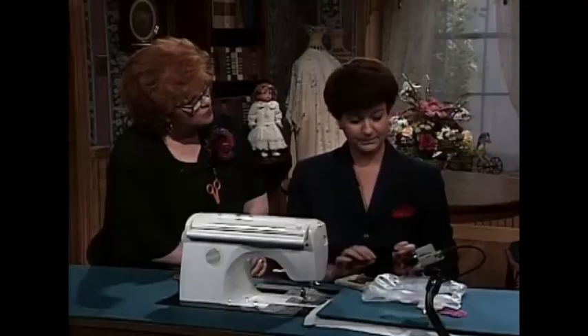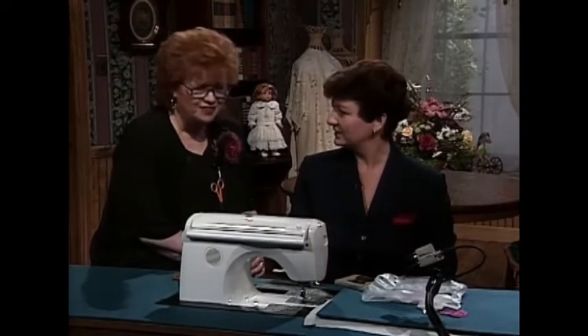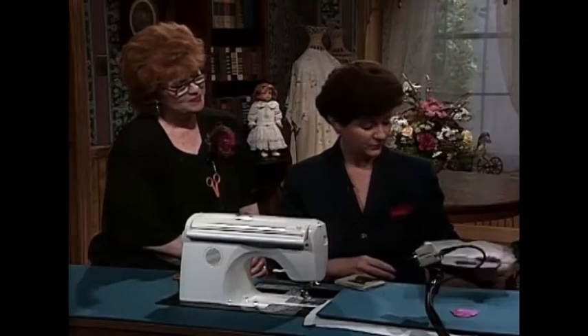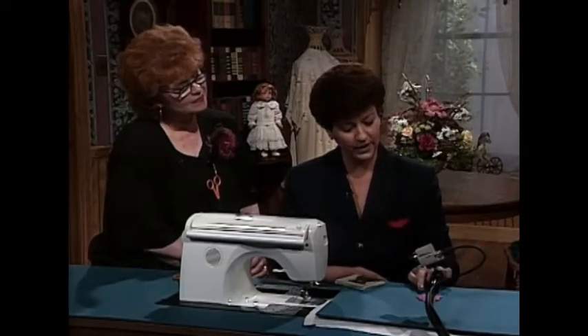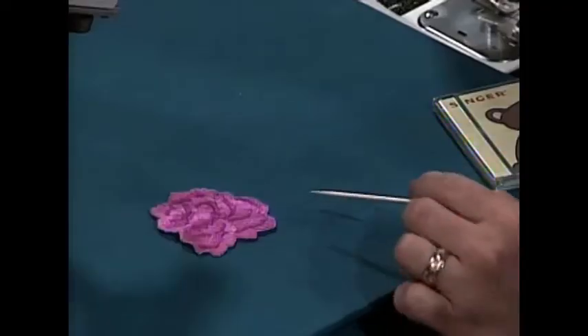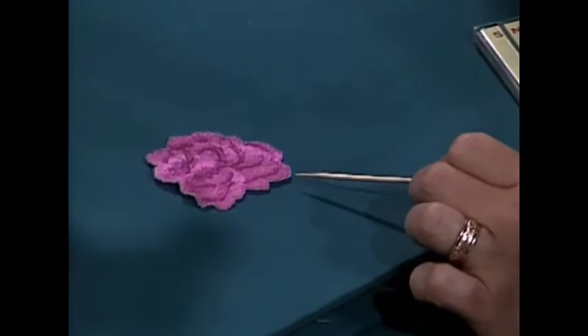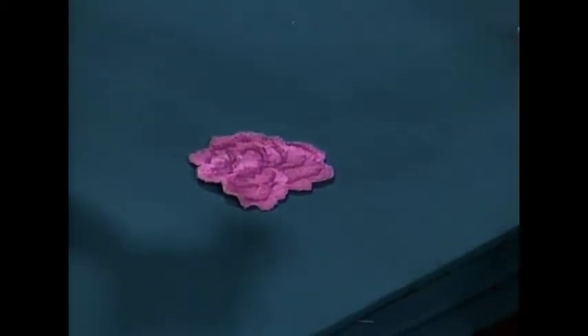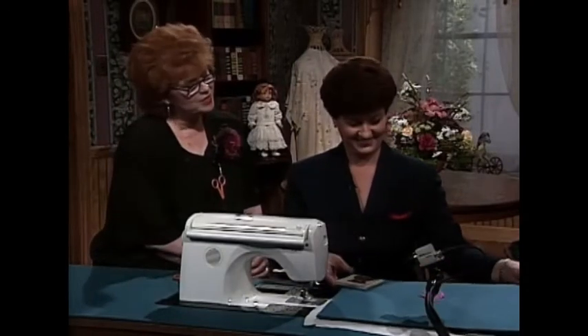Were there two shades of thread used for that? Actually, there are three in there, Martha. It really gives you a lot of shades and tones. When you're finished, take that out of the hoop and carefully trim away all the tulle. You can spray with water to get the wash-away stabilizer away, then trim very carefully, being careful not to trim your embroidery threads. Then you have your three-dimensional roses.